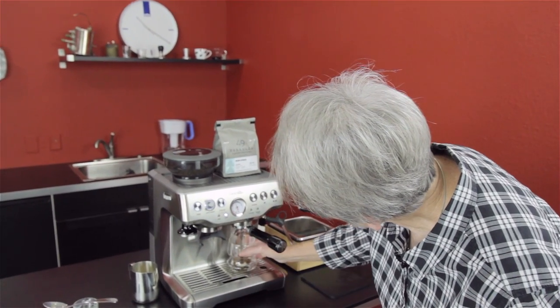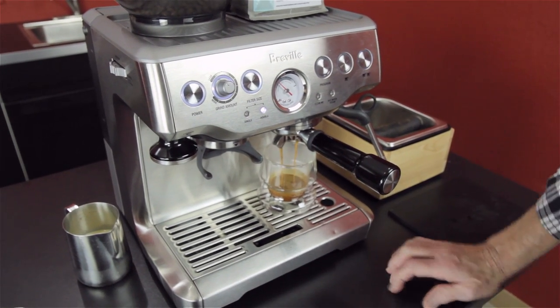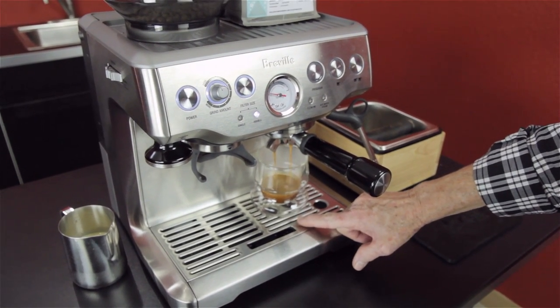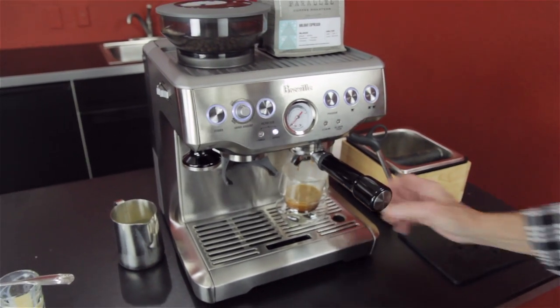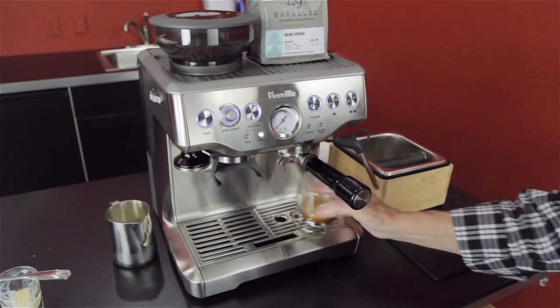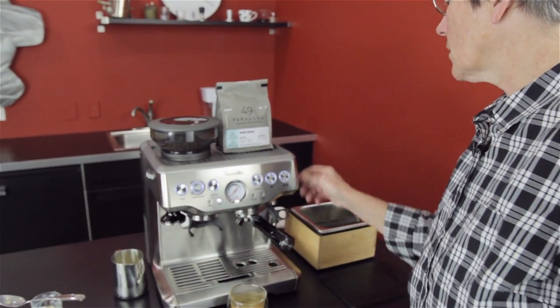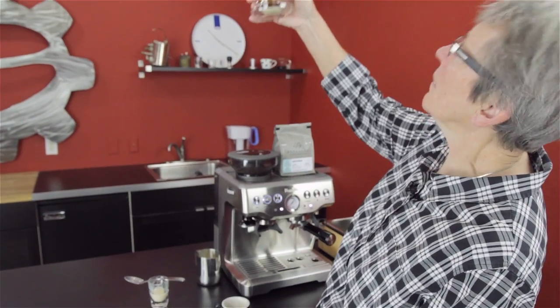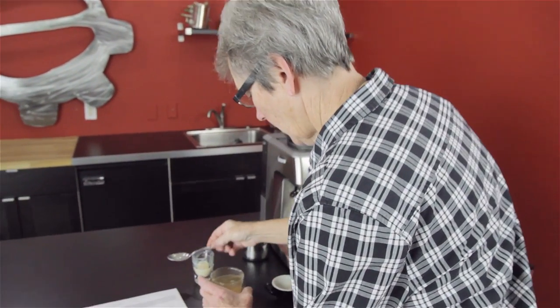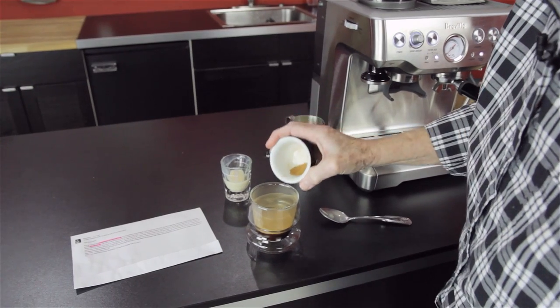Ooh, look at that! You can see the sweetened condensed on it — it looks like white chocolate. Actually, it's probably going to taste a lot like white chocolate too. Give it a little swirl. Let's get the steam going here.